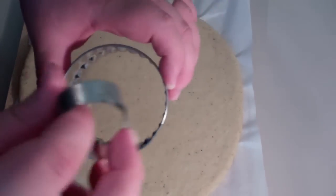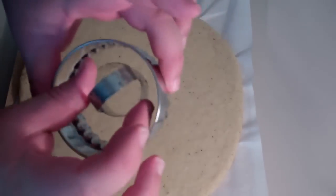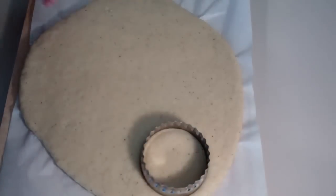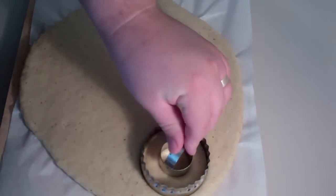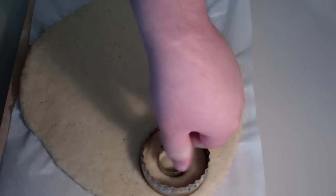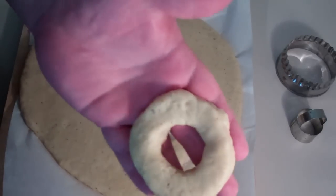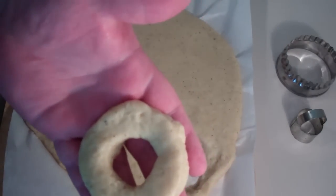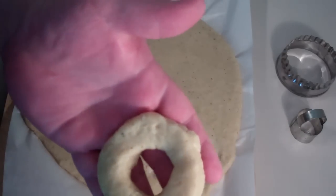What you want is something that resembles a pizza base. Now you're going to need a couple of cookie cutters — one large one and one small one to make our doughnut. Just straight down like that, and then straight in the middle. Keep repeating that process until you've made as many doughnuts as you want or until the dough runs out.